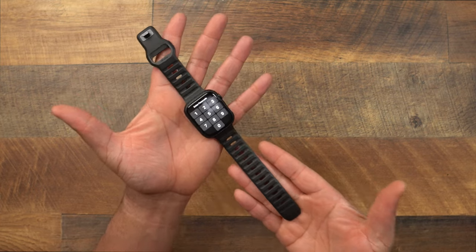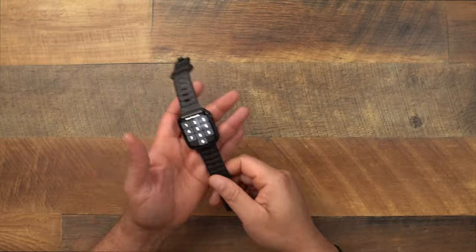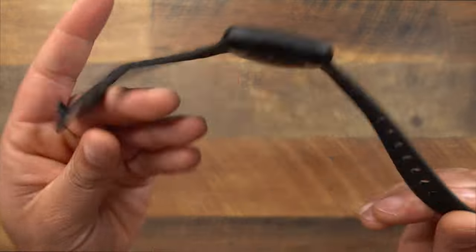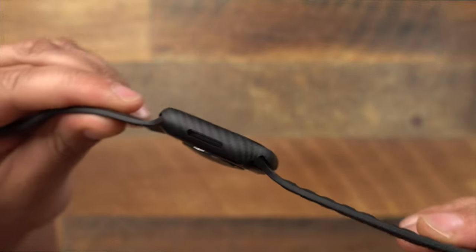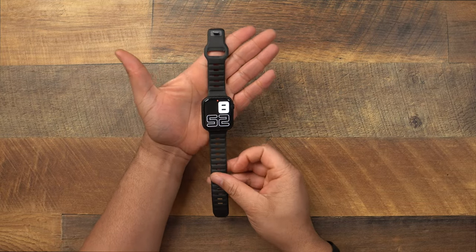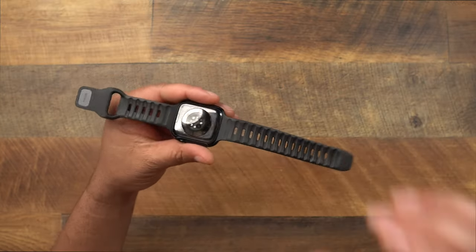This just looks like a very nice stealthy combo. I am using the Nomad Sport Band — I did a video about this band and I'll put it down below. They make different colors, but the combination of this band with the midnight Apple Watch and that Pataka Air Cover looks very clean and smooth.